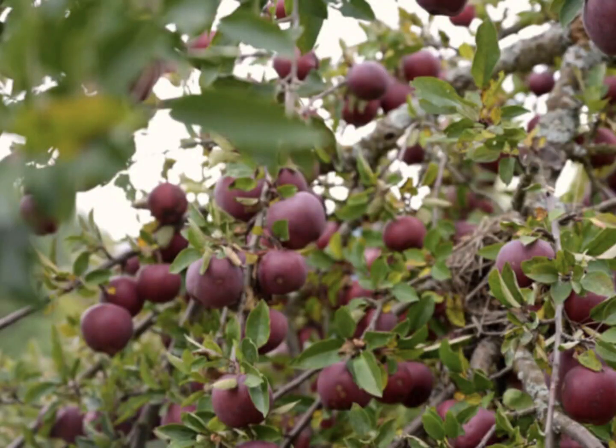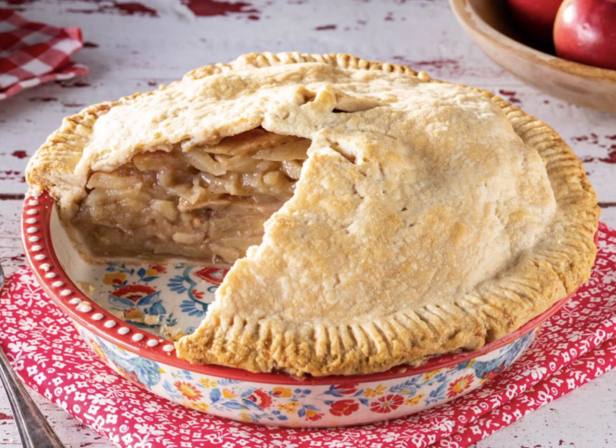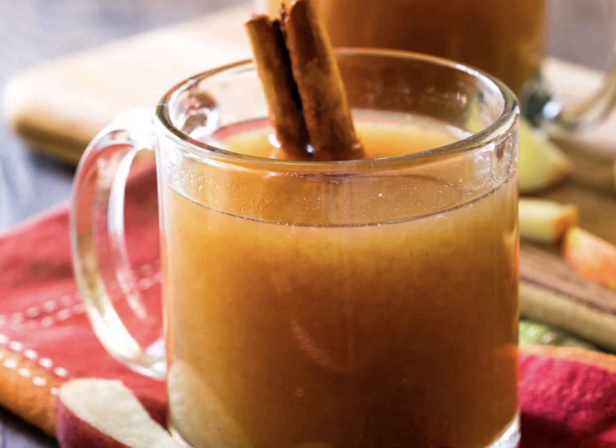If you have apple trees, you know there can be an abundance of apples throughout the warmer months. It's important to know how to properly store your apples for long-term freshness. When it's apple season, I like to use as many preservation methods as possible.